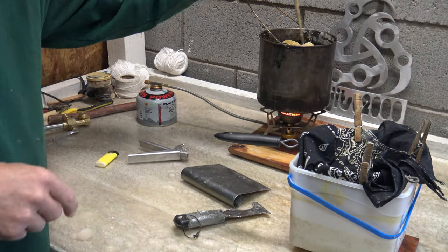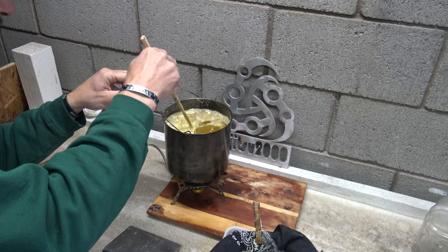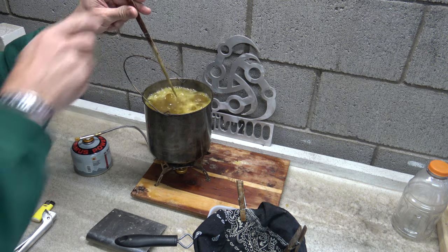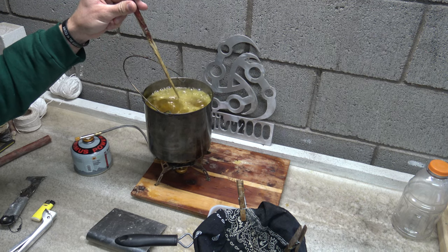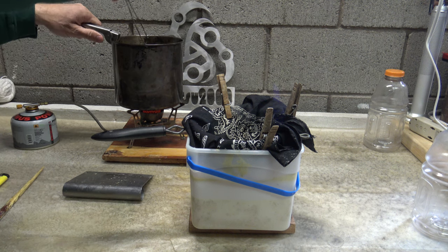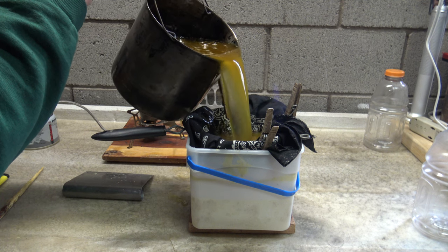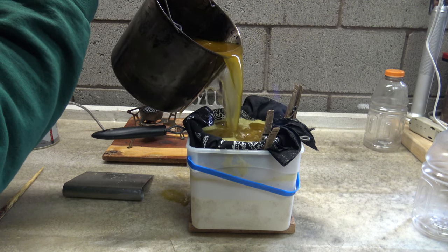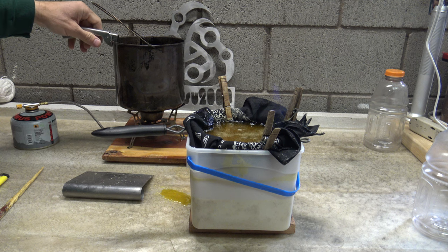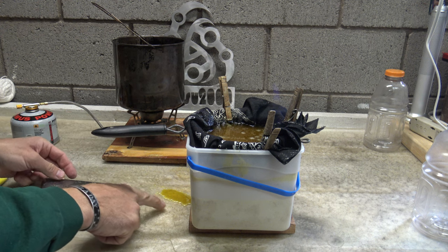I have a stick here to stir stuff around. The wax is starting to melt — I'm going to take my little poker and check for solid pieces. All the solid pieces are gone, so this is ready to pour into my filter. I'll go ahead and turn the heat off, grab my pot holder, and let's get this stuff pouring. It's going to spill on the bench a little bit — that's why I have the scraper. We'll just let that go through the filter.